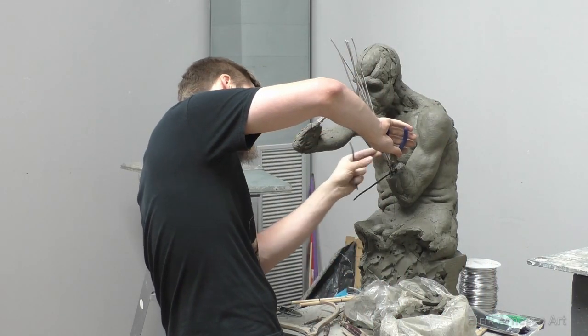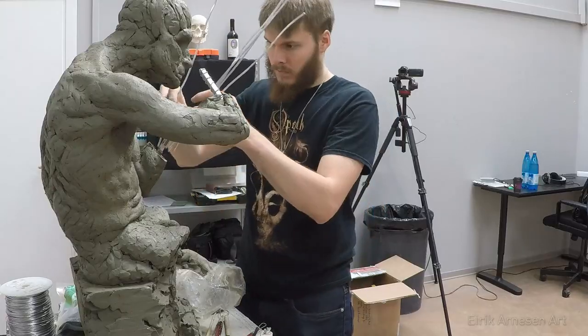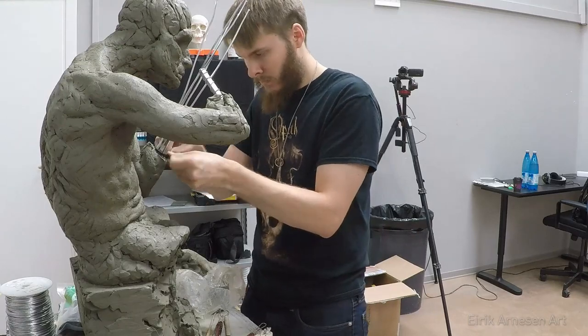In addition to the zip ties, I wrap the pieces of wire together up to where the wrist will be located with my thinner round wrapping wire, and I wrap as tightly as I can.